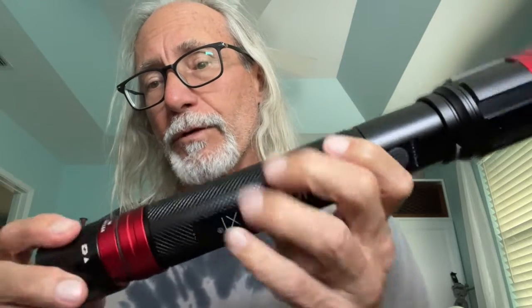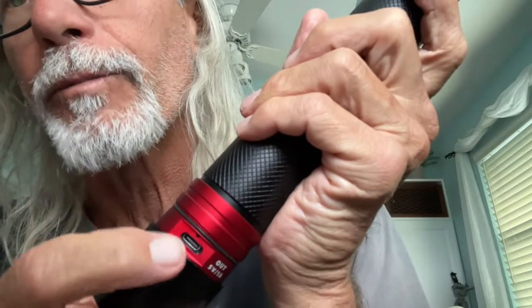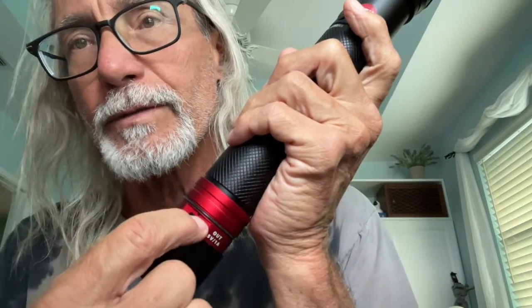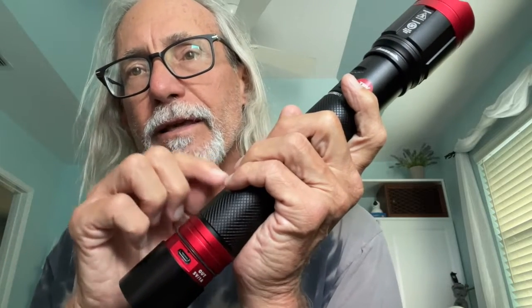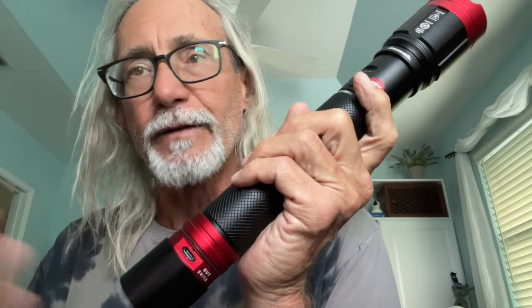All you have to do is find the port. This is the out port here. You can plug a USB-C into your phone and then charge your phone from the lithium battery that's in here. So it works as a battery bank for different types of devices.